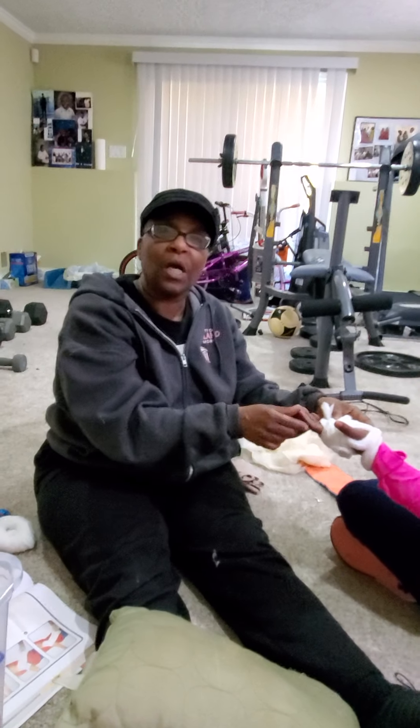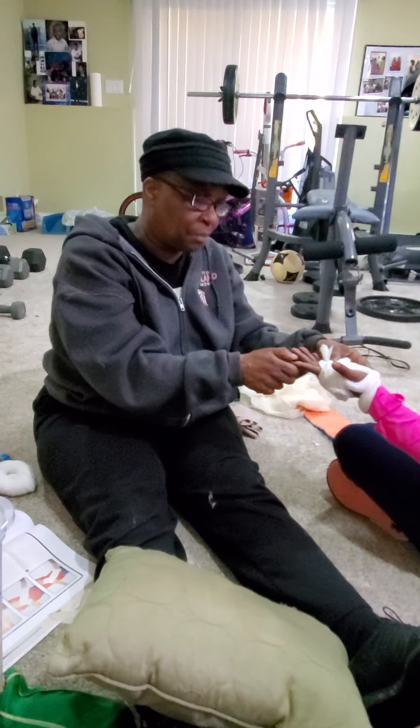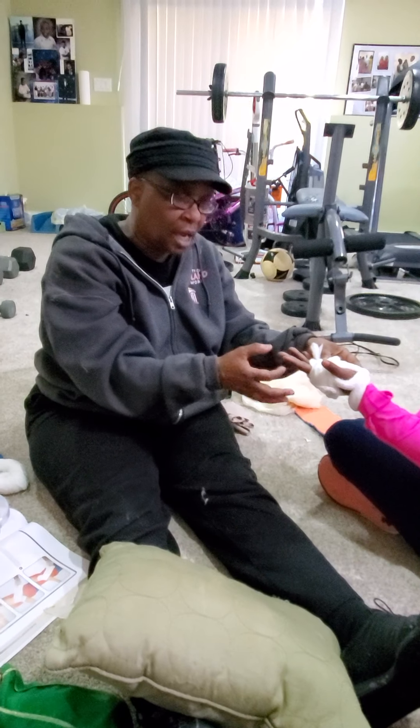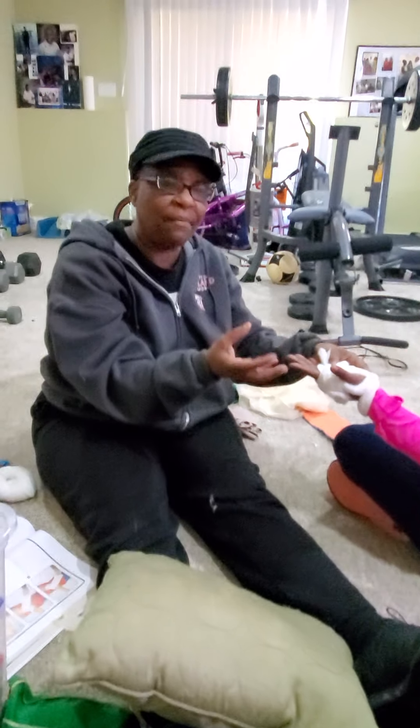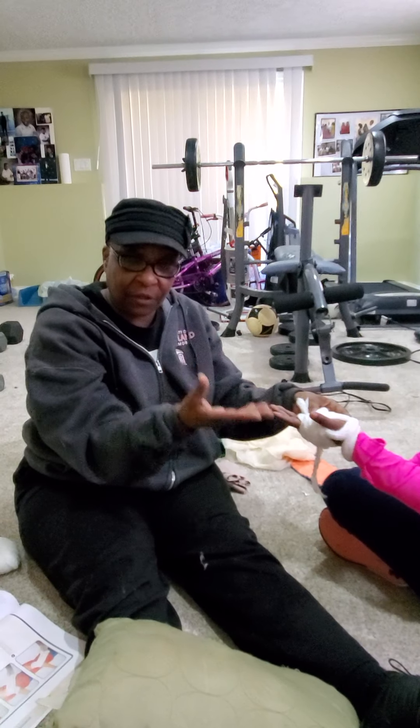Make sure that you have not wrapped the hand too tight. After doing the figure-eight method, check for circulation — make sure blood is circulating. You also want to avoid moving their fingers as much as possible.